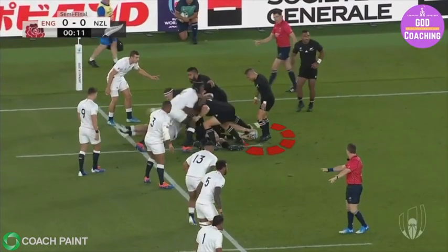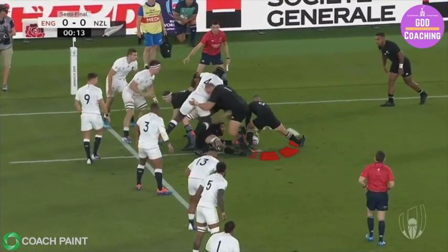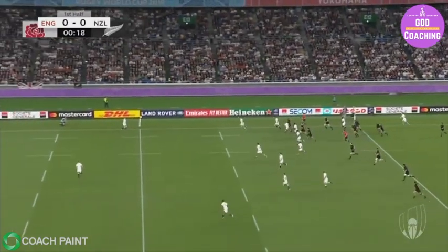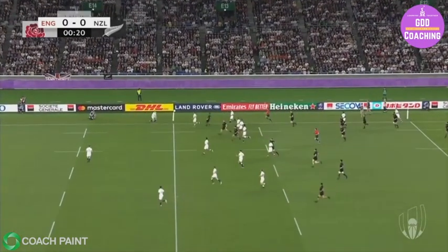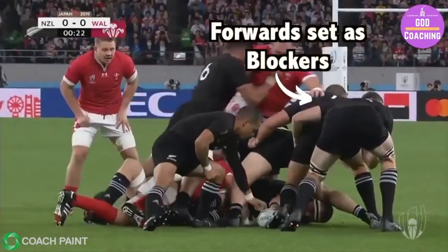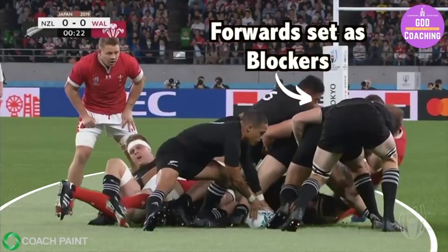The box kick is an essential component of any elite scrum half's game and Aaron Smith is able to tick that box with distinction. It's impressive how much power he gets from his kick, taking his team from inside the 22 up to the halfway line. A key component of the skill is organising his forwards on the right hand side to create protection for his kicking leg.